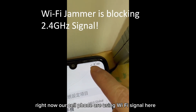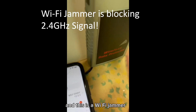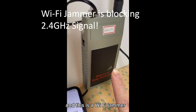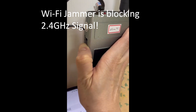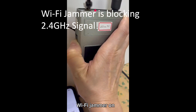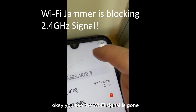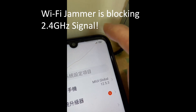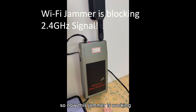Right now our cell phones are using Wi-Fi signal here, and this is a Wi-Fi jammer. We turn on the Wi-Fi jammer — okay, you can see the Wi-Fi signal is gone. So now this jammer is working.